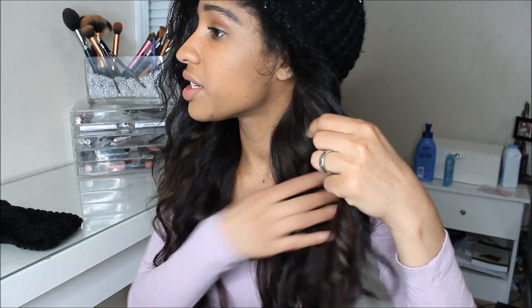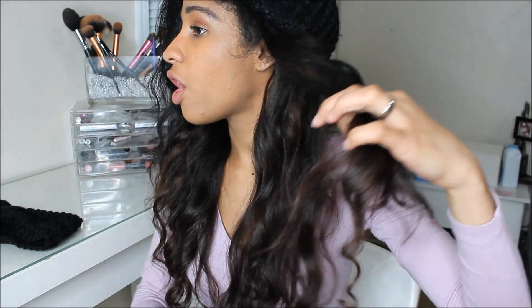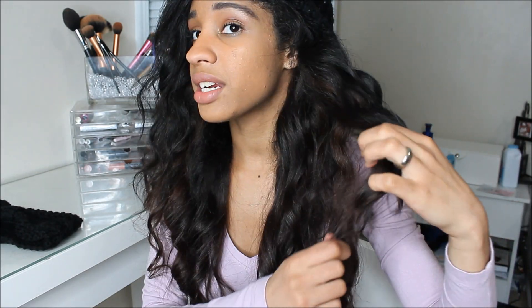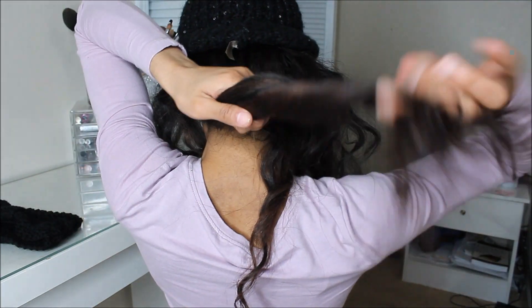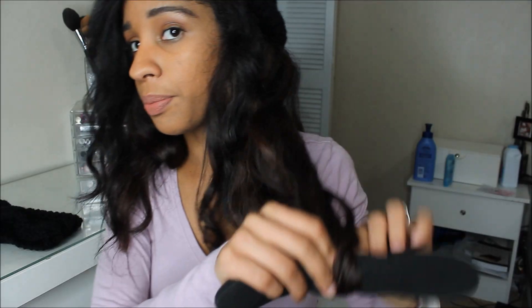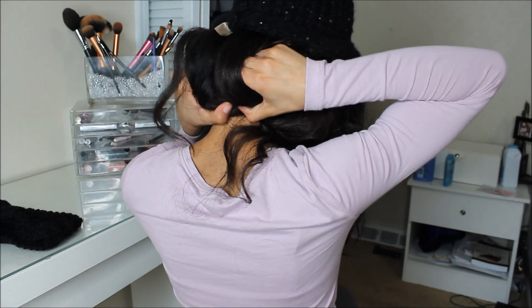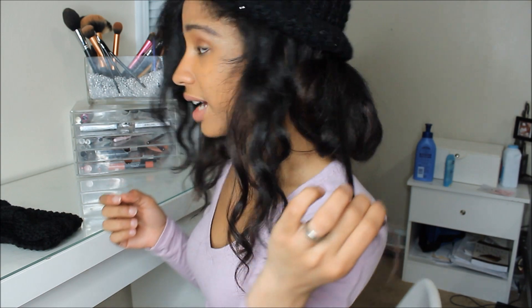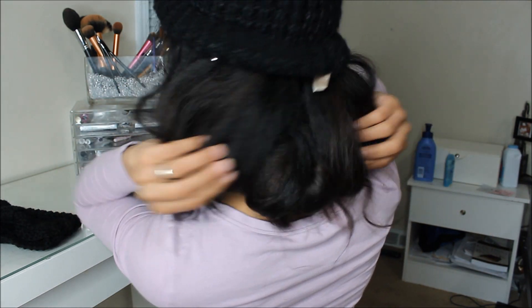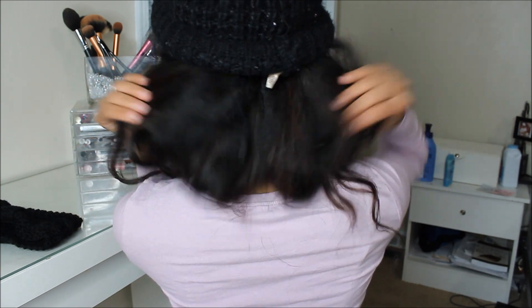I'm going to start with my first hairstyle, which is with a bun. I do have layers, so I'm just going to get all my layers and take my long layers out of the way. I'm going to twist, go straight, put the hair through the slit and just fold it in — just like so. If it's messy, even better. Once it's folded, just pull the hair out a little bit. Since it's folded, it will stay there.